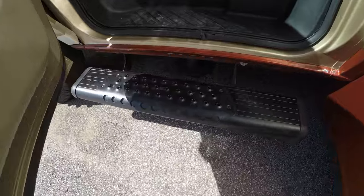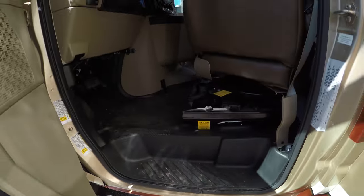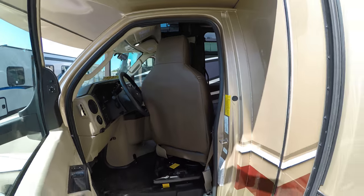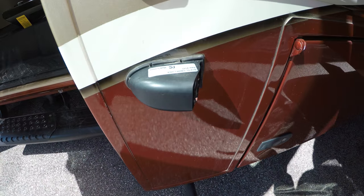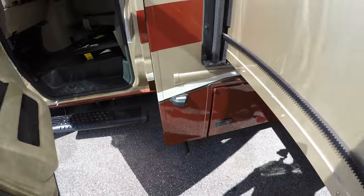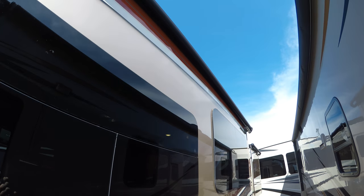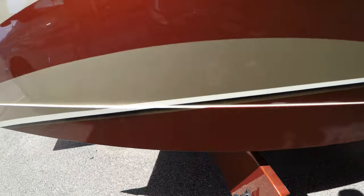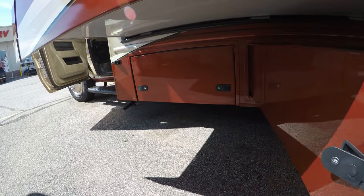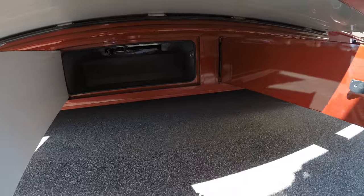Nice steps as you go into the coach, 4-point hydraulic leveling jack — so nice and solid. Front chairs turn around. You've got your side cameras right there for when you turn your blinkers on. Frameless windows, and an awning over this nice big slide. Generator is in that compartment, and you've got outside storage all the way across the rails there.